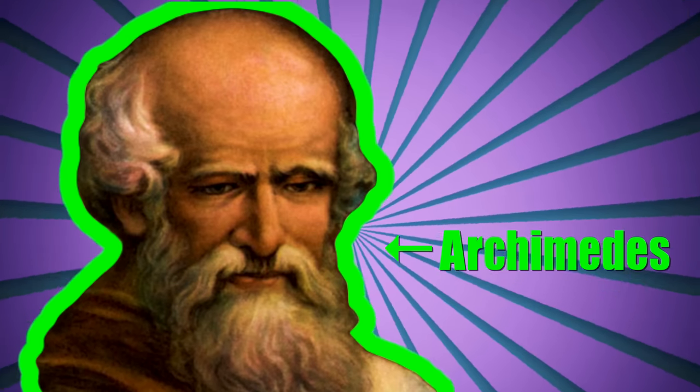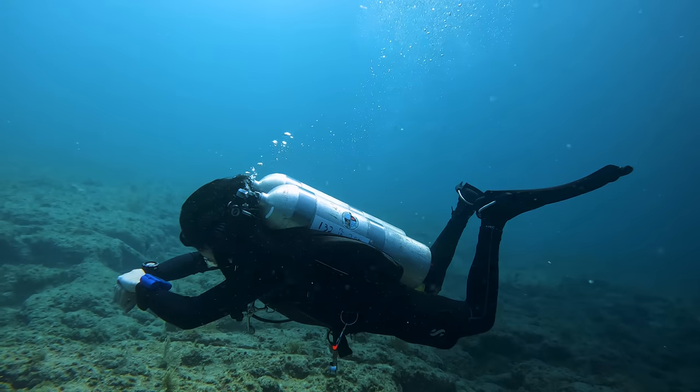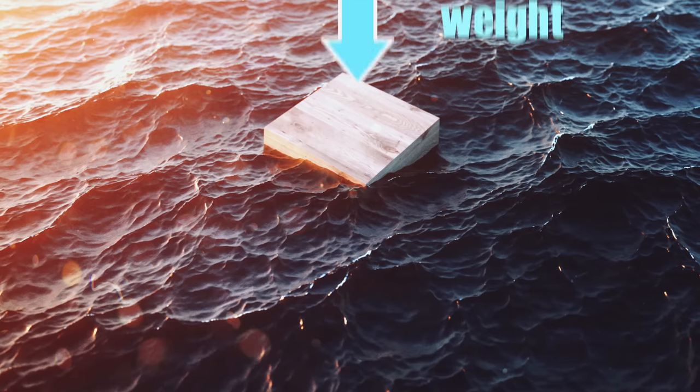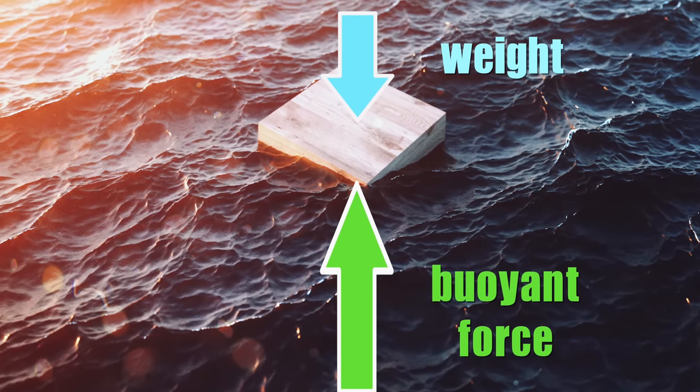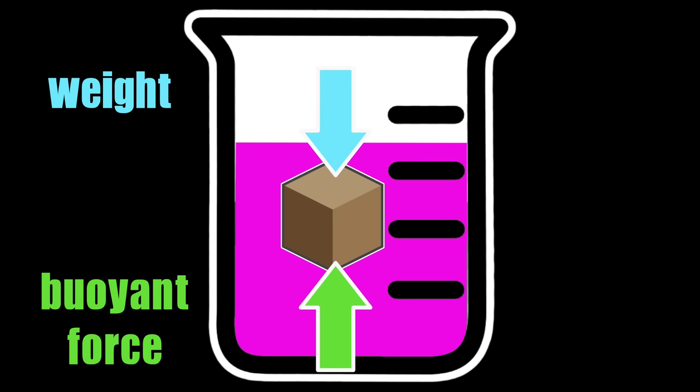If you want to get better at buoyancy, you need to understand Archimedes' principle of a submerged object in liquid and the physics of displacement. If you weigh more than the weight of the volume of water that you displace, you sink. If you weigh less than the weight of the volume of water that you displace, you float. To be neutrally buoyant, you need to weigh the same as the volume of water that you displace.